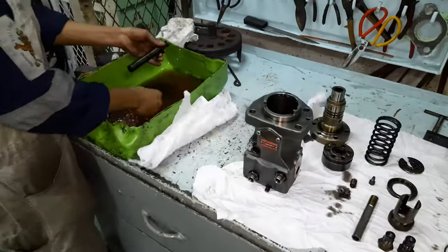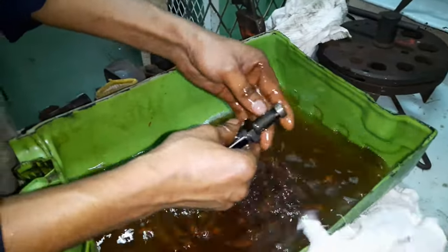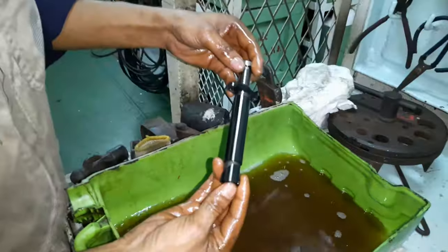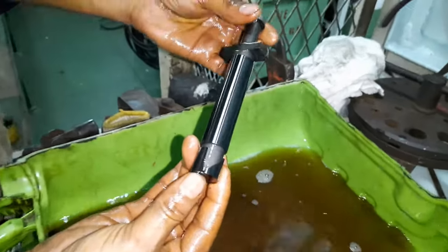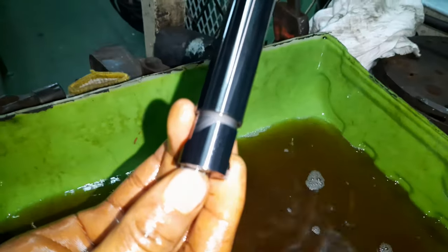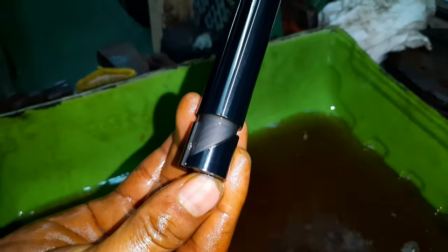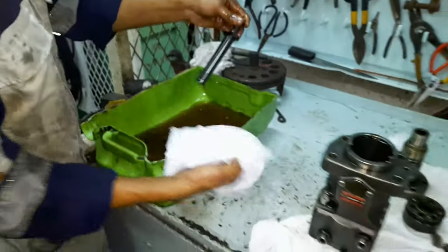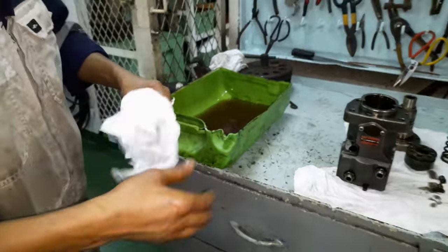First, we'll start with the fuel pump plunger. Use of low viscosity fuel oils causes scoring on the plunger barrel mating surfaces. So initially, check for any scratch marks on the surface of the plunger body. Discard the plunger in case you find the edges of the helix screw profile are worn out. Never keep the plunger uncovered — wrap it inside a clean cloth.